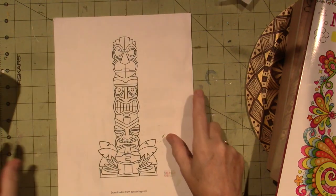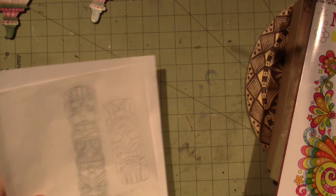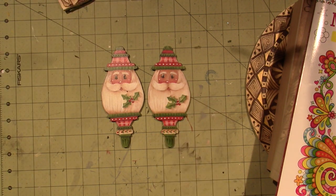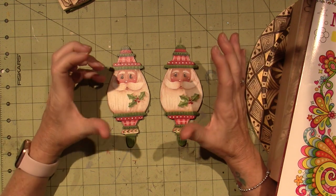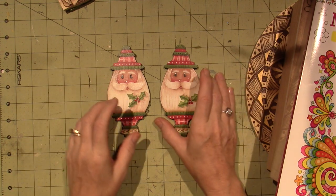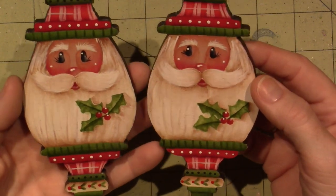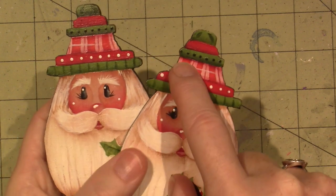I took a class on this — it's Cupboard Distributing, which has been around forever. It's a wood source for painters. Her name is Chris Hoy. She actually got her degree in art and she's a decorative painter — her patterns are so whimsical, beautiful, and colorful. She's a bit of a wet-on-wet painter. I tried to do these the way she did them and then I cut them out myself. They look fine, but up here I lost the end of that one.